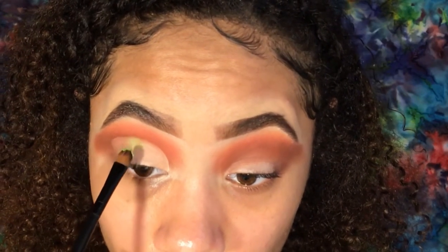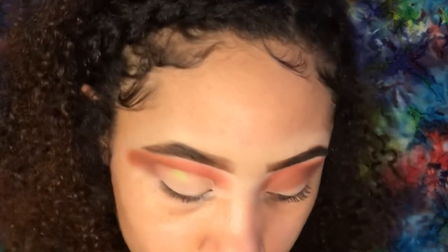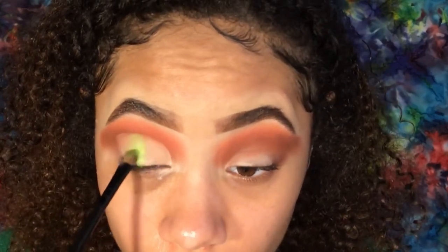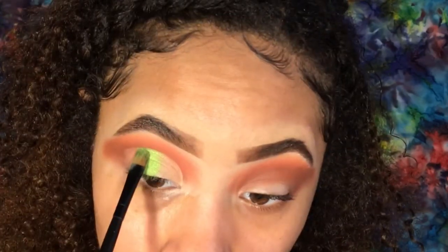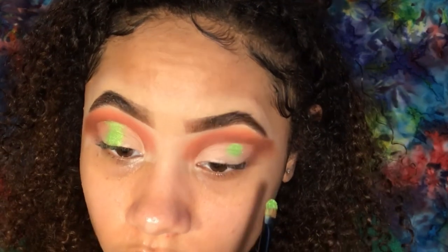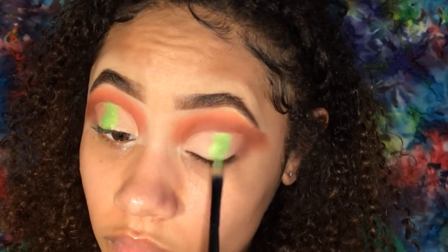I started by using a Makeup Forever individual green shadow on a flat Beauties Factory brush, but I just didn't like it. So I went into my Juvia's Place Zulu palette, picked up the green sparkly shade, and put it on about the third quarter of my eye from the inner corner.